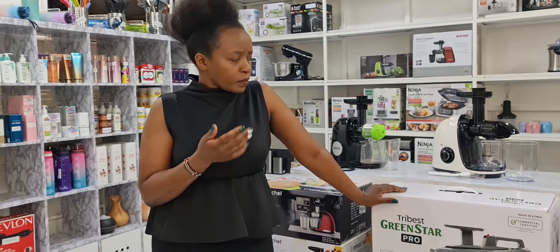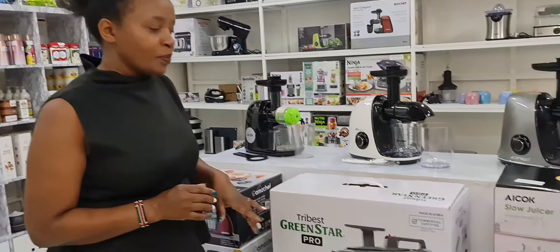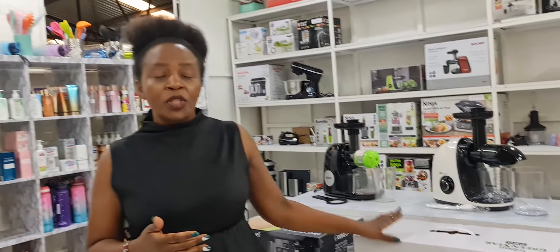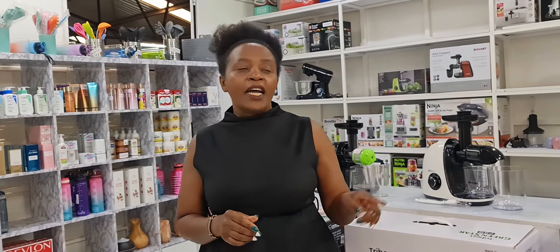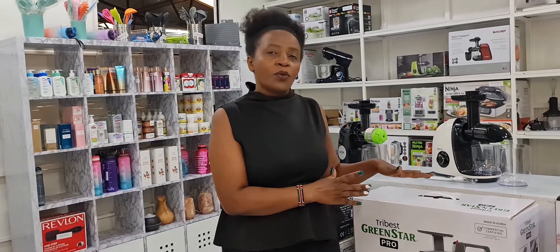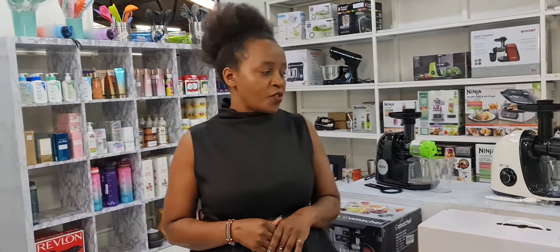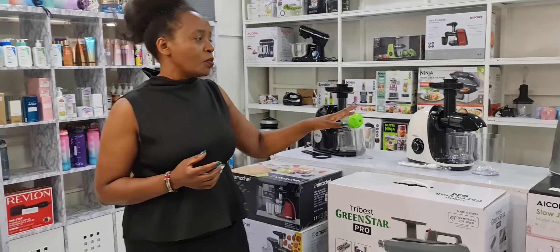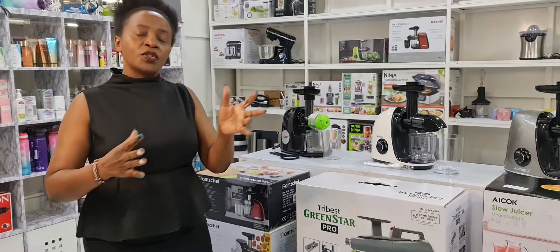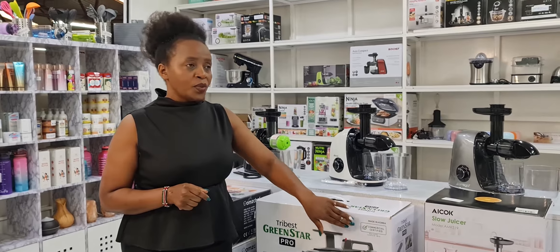All these juicers come with one bottle and work exactly the same. When selecting which juicer to buy from us, base your decision on your budget — we're talking 21,000 to 23,000 — and also on the design and color of your kitchen. For example, if your kitchen has red tones, a red Jokoo would blend in nicely, which is why we're in serious talks with Amzi Chef for the black design. If you put 100 grams of carrot into each juicer, you will get exactly the same result, because the drum, filter, and nut all work the same across brands.